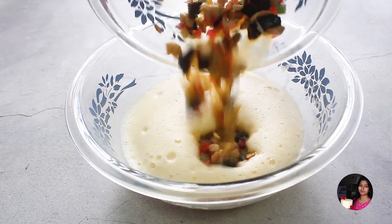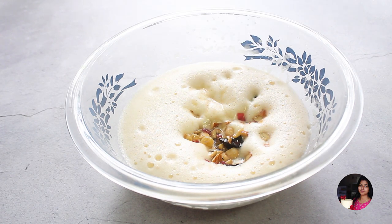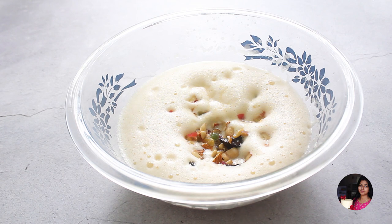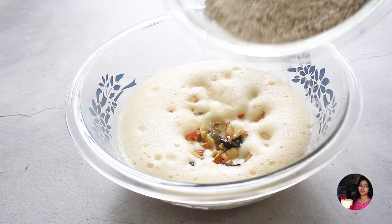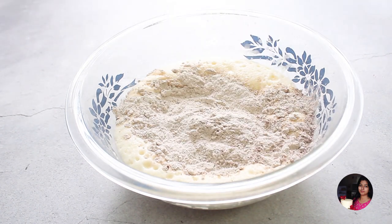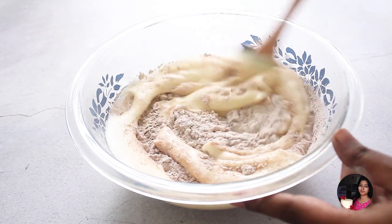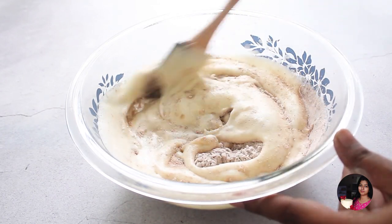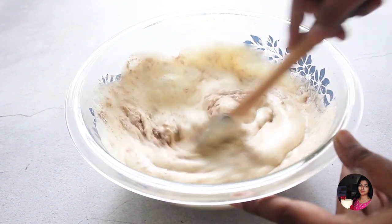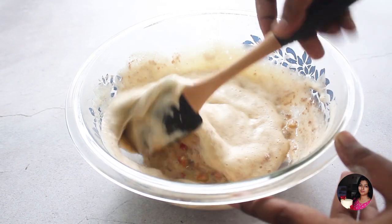We will add the soaked dried fruits to the mixture. We have already mixed the dry ingredients. I will divide into two portions and add them gradually using the cut and fold method. Gently mix it in.